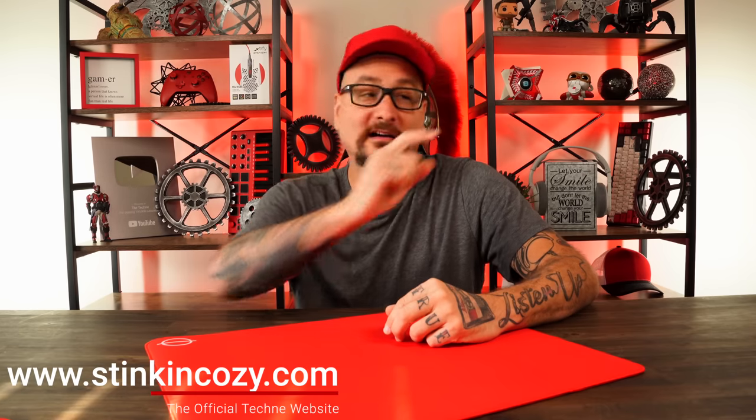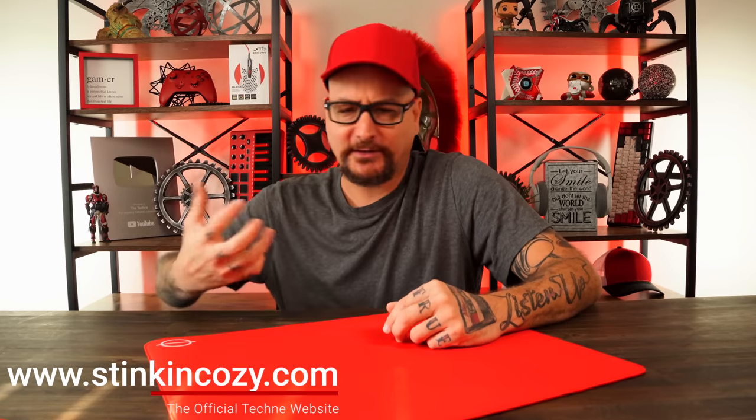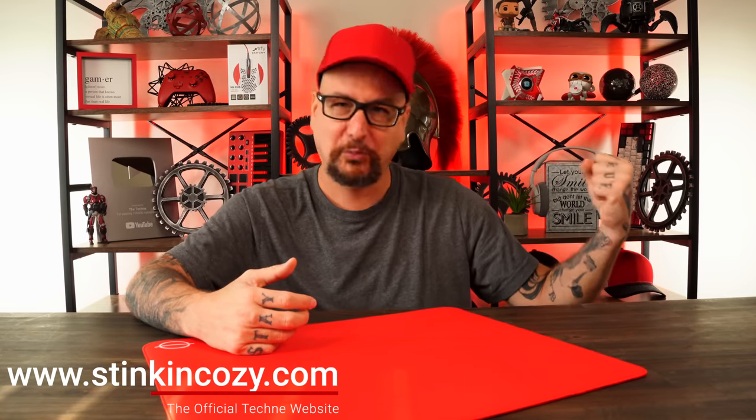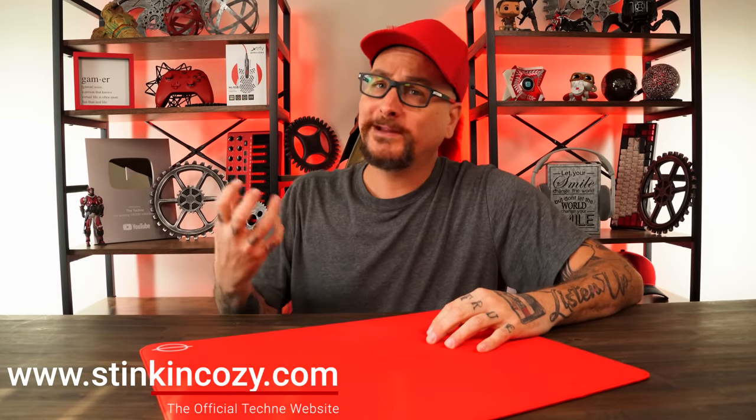I have stated since day one of starting this channel that I will always use my platform to better the space. Whether that be raw, unscripted, straight to the point product reviews, or talking about what we would like to see in a space — what's better on a headset, keyboard, or mouse, whatever product. What's good, what's bad, so on and so forth.